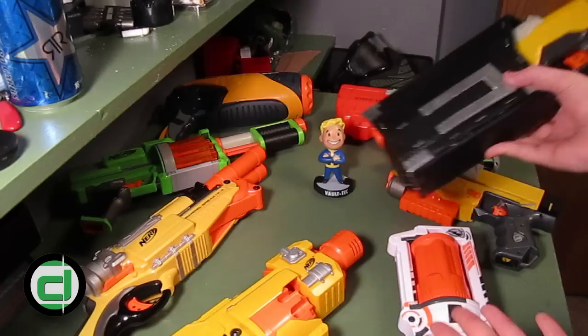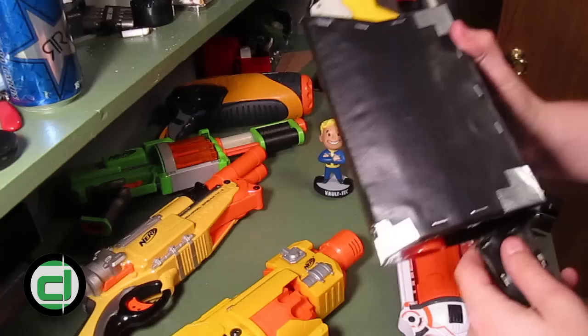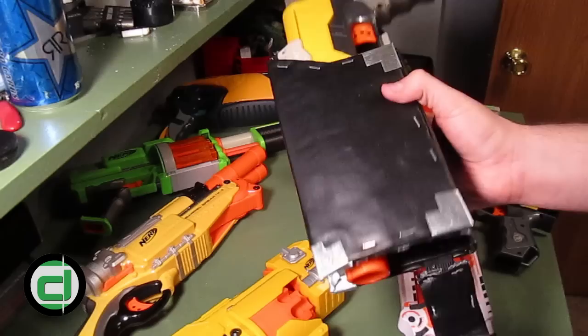This holster is actually capable of very securely housing all of the blasters you see in front of you, as well as pretty much any of the smaller single-shot pistol-type blasters like the Element or Night Finder or Proton. Let me go ahead and show you exactly how it accomplishes this.